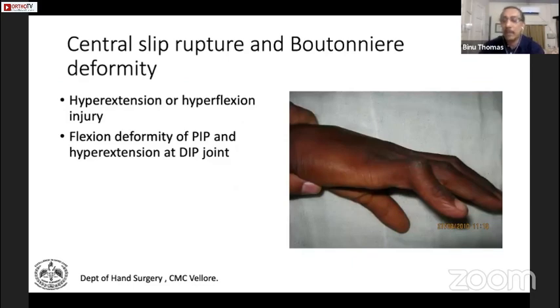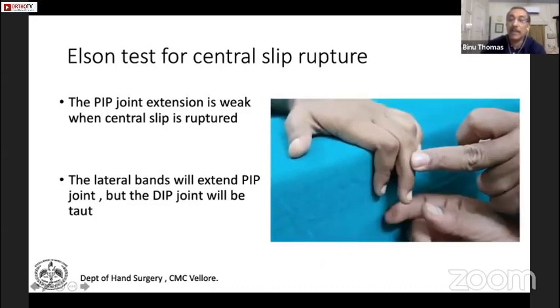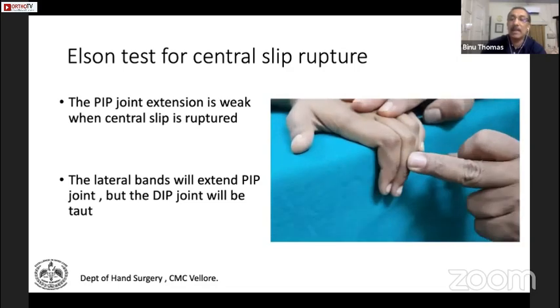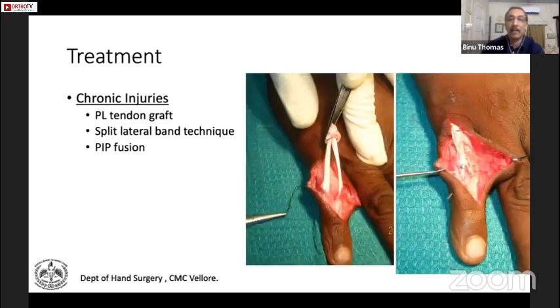Chronic PIP injuries can present as a boutonnière deformity from a hyperextension or hyperflexion injury, presenting as flexion deformity of the PIP and hyperextension of the DIP joint. The lateral bands sublux volarly, producing PIP joint flexion. The Elson test is used for early assessment: keep the finger on the side of a table and try to extend against resistance. If the DIP joint is taut, it means the central slip is ruptured.